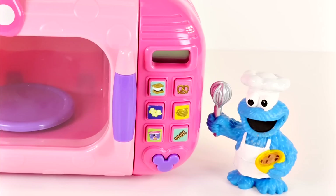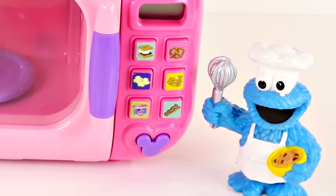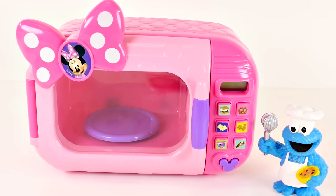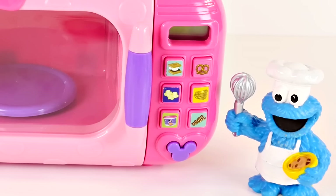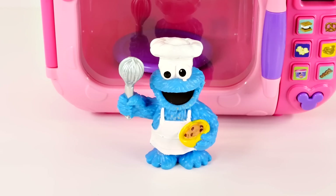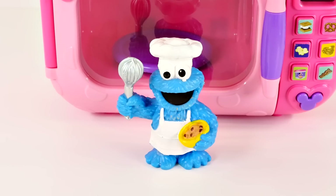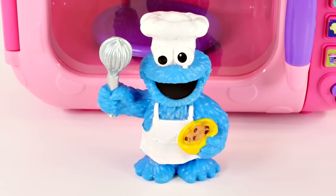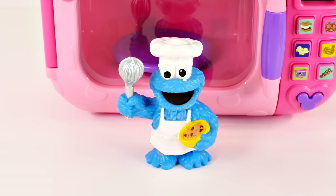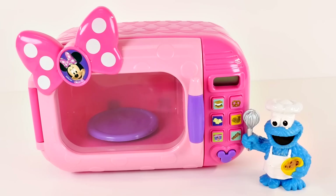Look who it is — it's Cookie Monster! Hey Cookie Monster, do you want to cook something? Cookie wants to make cookies. Cookie, I hope — I mean, that's a good idea, but this might not work. Cookie makes cookies all the time and knows exactly how to make them. I know you know how to make cookies, it's just that's not really how microwaves work. But Cookie says the microwave will cook cookies faster, meaning Cookie can eat more cookies in a shorter amount of time. Alright, so we're gonna try this out.